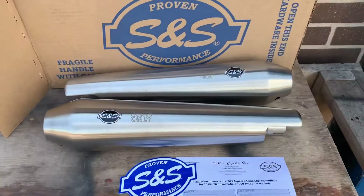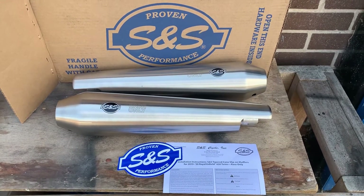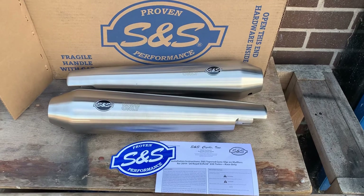So if you're interested in any great exhaust from S&S or anything else for your Enfield, give us a call: 01773835666. CustomCruisers.com. Thank you.